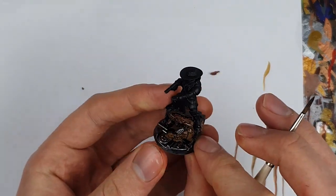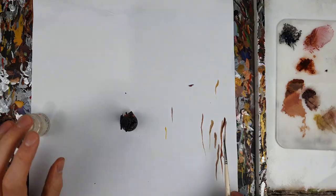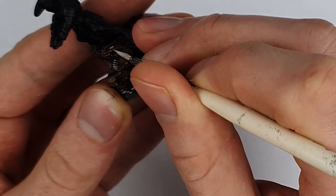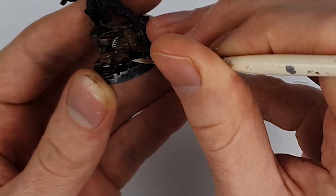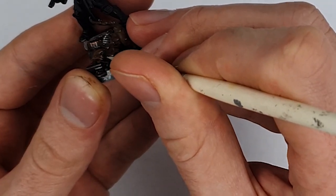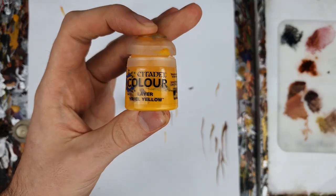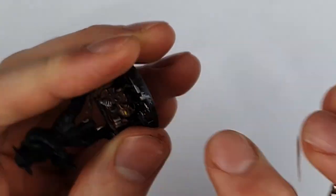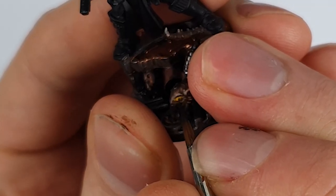To add a final highlight to Hans' coat, I used Wraithbone as a spot highlight, emphasising tangles and tufts of fur. Uriel Yellow for his one good eye, and a vertical black line for the pupil. I also gave the rats some glowing red eyes with Mephiston Red.